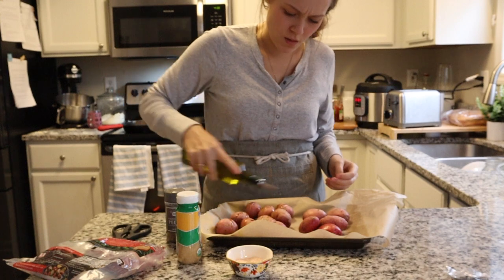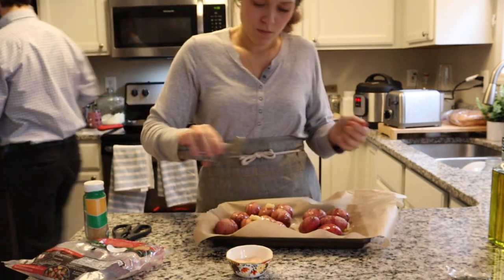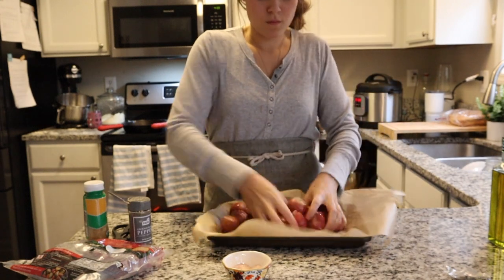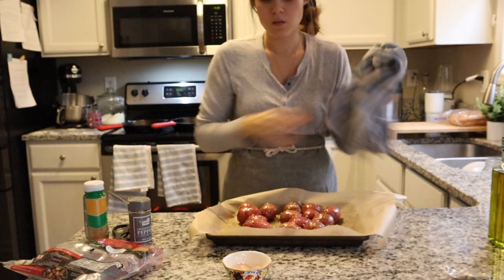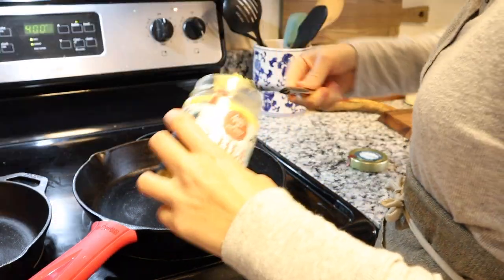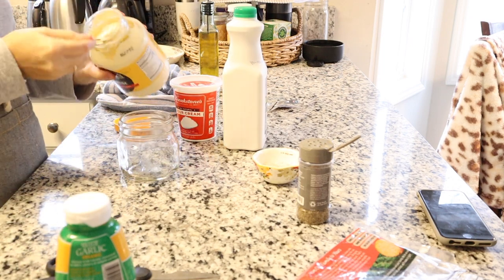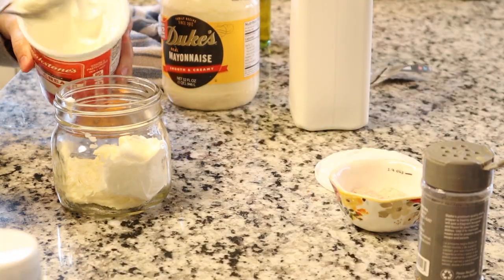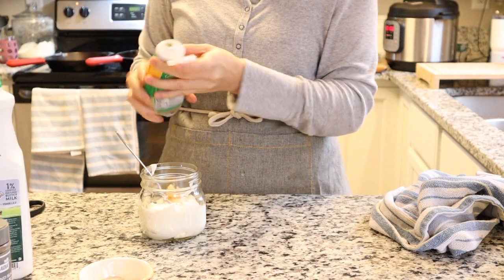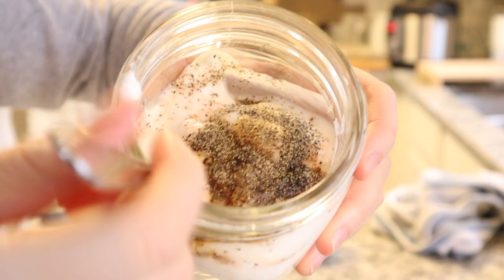I started by lining my baking sheet with parchment paper for easy cleanup, then seasoned my whole baby potatoes with olive oil, minced garlic, and salt and pepper, and roasted them in the oven at 400 degrees for roughly 30 minutes. After those were in, I preheated my cast iron skillet with a little ghee. While that was heating up I started on my easy homemade ranch: equal parts mayo, sour cream, and buttermilk, then a bit of minced garlic, salt, pepper, and a small dash of Worcestershire sauce.